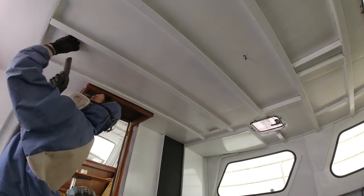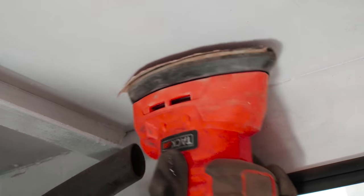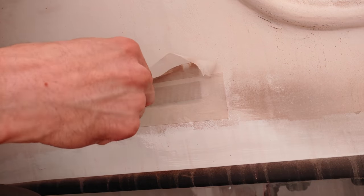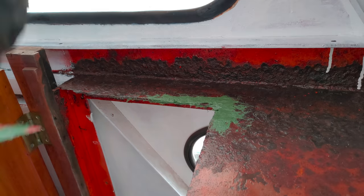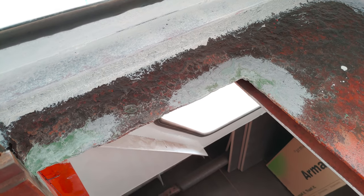Then we fill up the remaining irregularities with some fine filler paste. We sand everything down, put some paint back on it, and pretend nothing ever happened. Here we are back in the aft cabin, where there is also a hole in the ceiling to take care of. And then there is the hole that is going to the outside. Here too we put some fine filler paste and then we are going to leave this until we work on the outside. There is also this rusted corner in the doorway to the aft cabin, and here is the result after several rounds of filler paste.